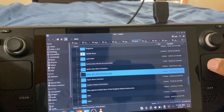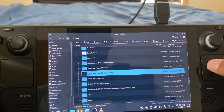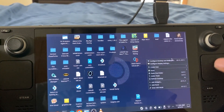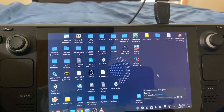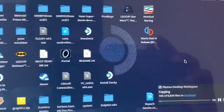You can copy it either on your desktop, documents, downloads, music, videos, or whatever. For this video, I'm going to copy it onto my desktop. Now I'm going to paste one folder. And as you guys are seeing here right now, it is actually copying.